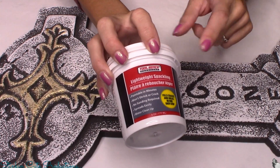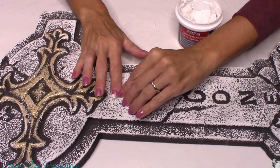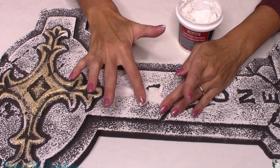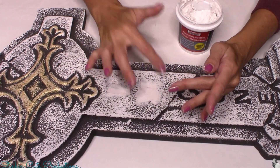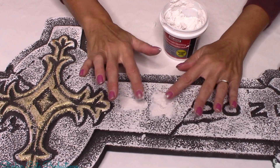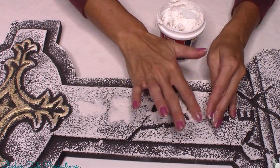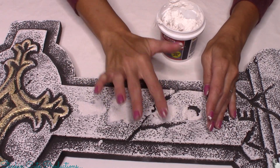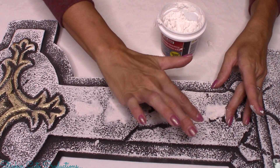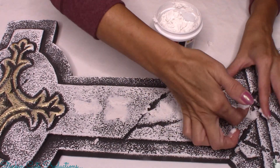I'm going to disguise the lettering using spackling by Toolbench that I got from the Dollar Tree. I'm gonna take my finger — nothing fancy — and fill in all of the letters with the spackling. Once completely filled in, I'll let it dry for a couple of hours; this spackling dries pretty quickly. When applying it, you don't want it to be level — you want it elevated so there's no sign of the lettering. I found using my finger was easier than a putty knife and avoided scratching the foam.